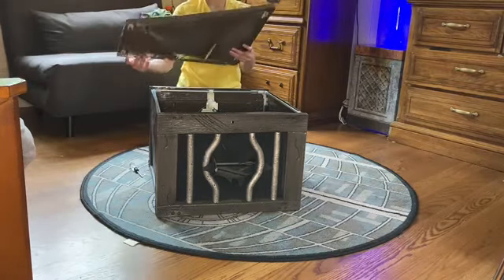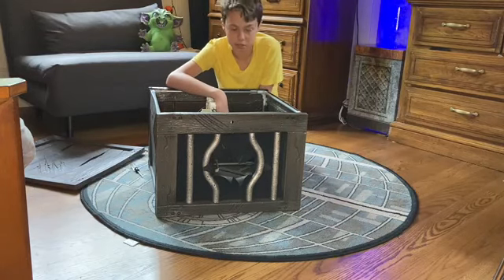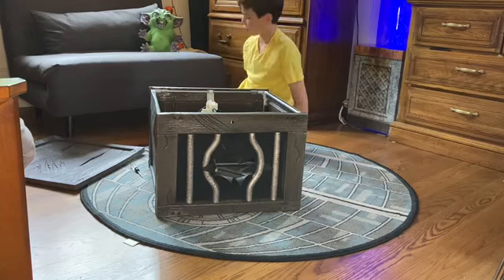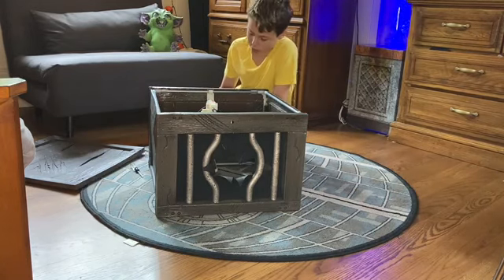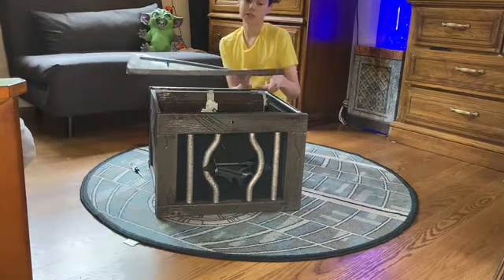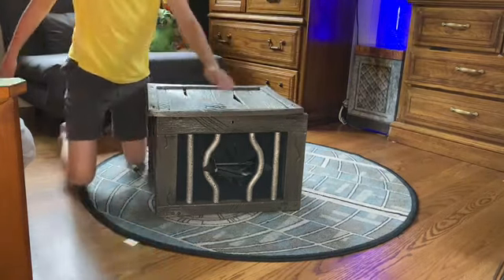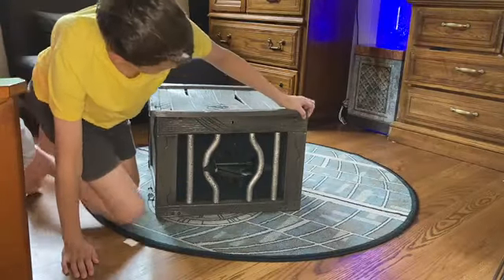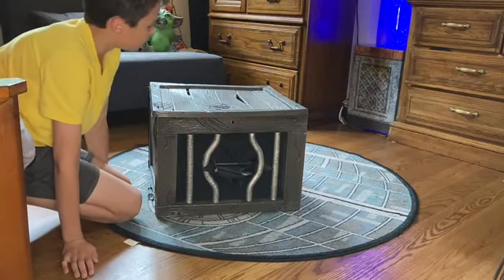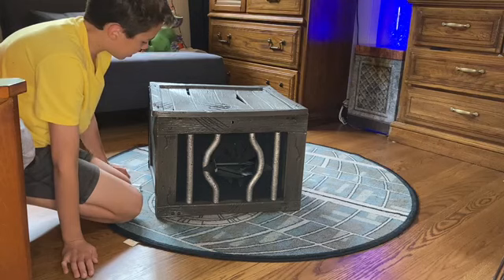You will have to put batteries in this one, or you can use a plug. I use batteries because it's a lot easier so you don't have to run the cords out. Then you snap the top piece on, and that is the completion of the setup. It's a super creepy box and it's very big, which is super cool.